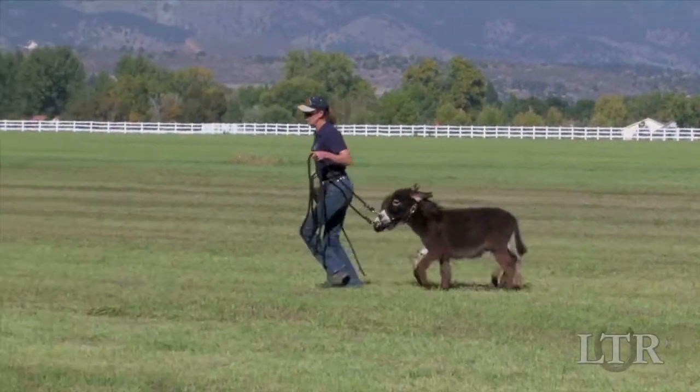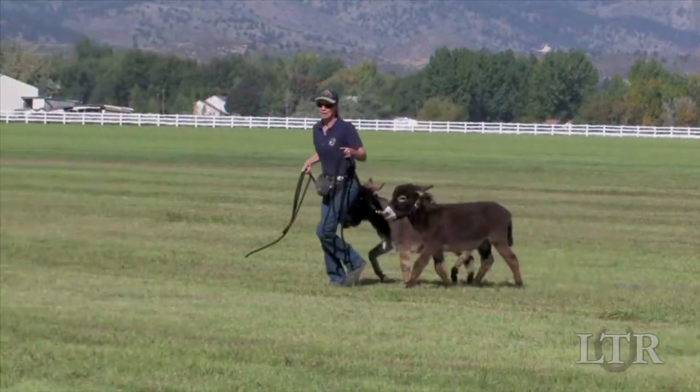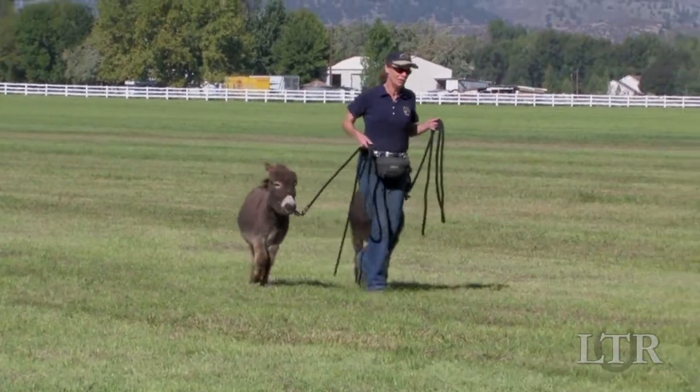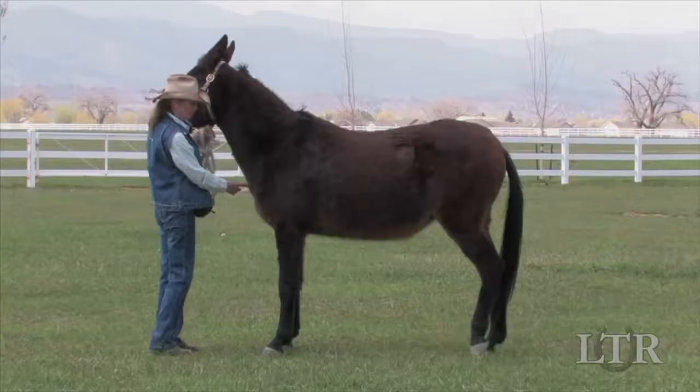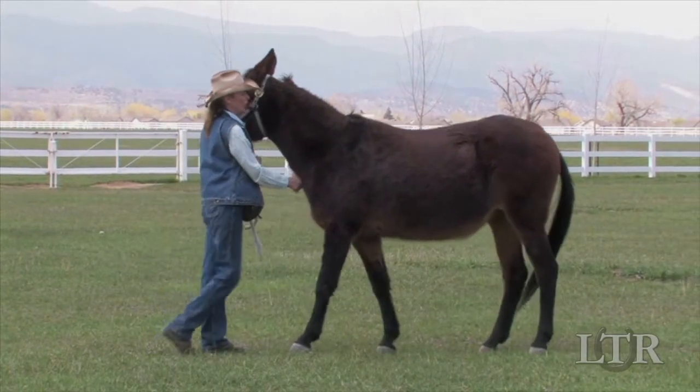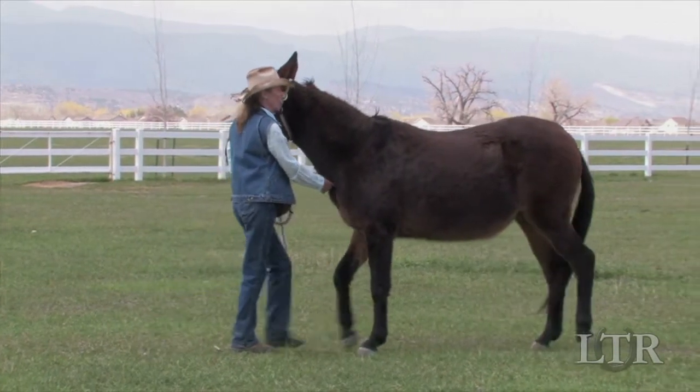Walking and then trotting on the lead rope with attention to straight lines and smooth arcs will encourage your equine to begin to change his behavior. He will learn to walk, trot, turn, and back in good posture consistently as he follows your lead.